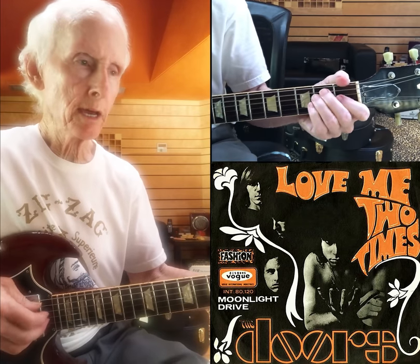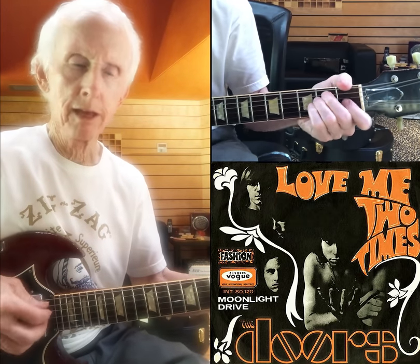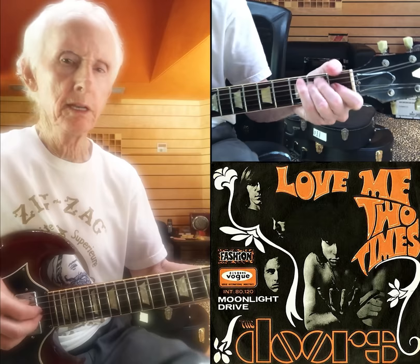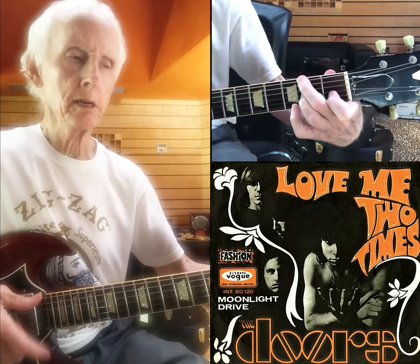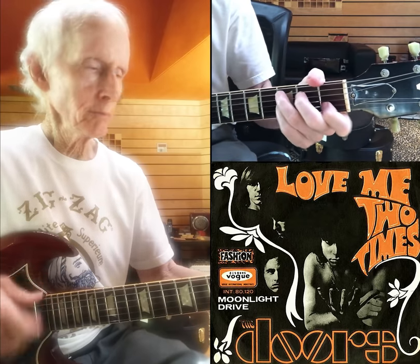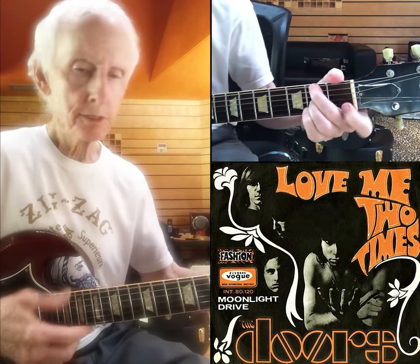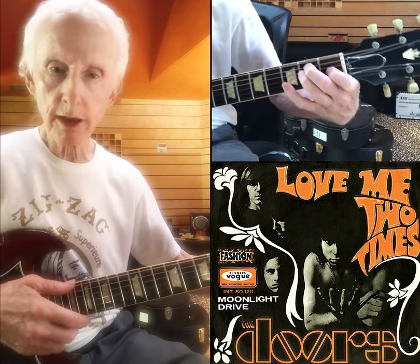Love me one time. Love me one time, love me two times, girl. Love me two times, girl, going away. So that part is G, D7, C7, B7, and then this E raised nine.